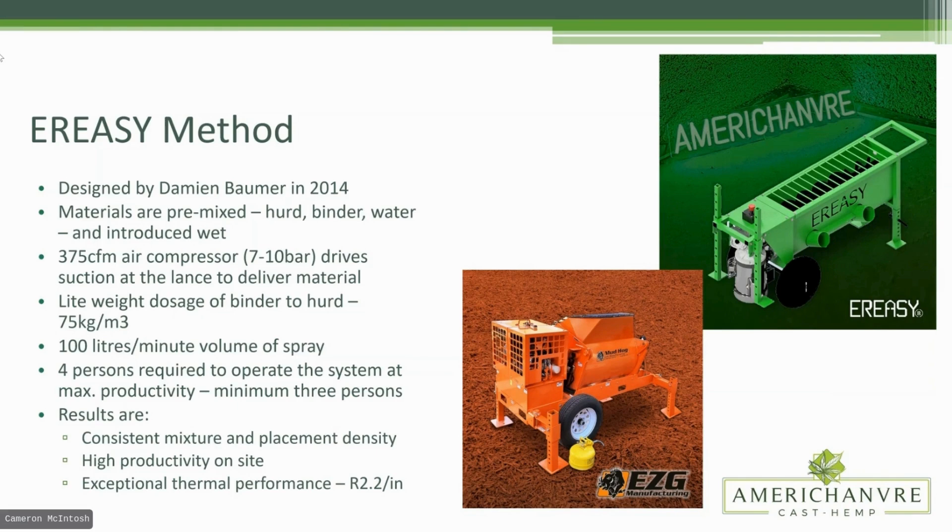Even though we have that lightweight binder-to-hurd ratio, we do end up with very much what you would consider a hempcrete, but it's a little bit more performant. Tom and I have talked about this — when you hear people talking about minute differences in vapor permeability of different binder mixes, they really are minute and we have very little data to support any real functional difference. That said, we have done the C518 test. We have documented our thermal performance, and we're the first to get an ASTM certification for the R-value for this equipment.